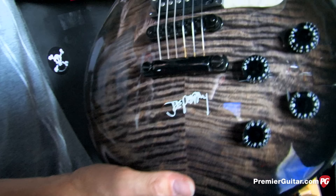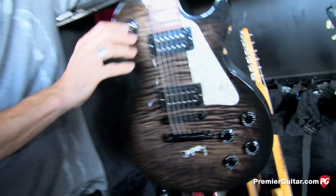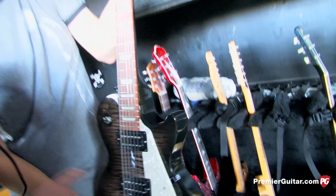We have the Joe Perry Les Paul models — can't do a show without them. This is Joe Perry Les Paul number one, the first year he did Les Pauls, and it's got his name on it. Is this his main guitar throughout the show? Nope — he switches. It depends on the night and what sounds good. He really relies on the way it feels. We'll make a set list with guitars on there, but if something doesn't sound or feel right, he'll switch.